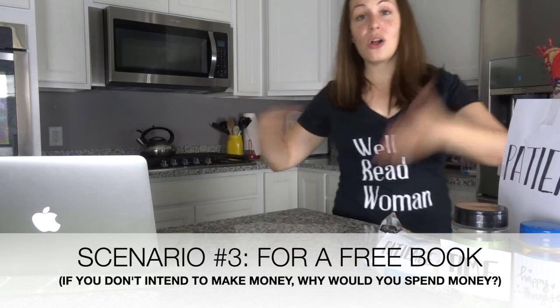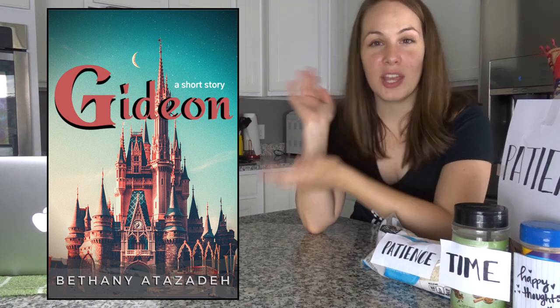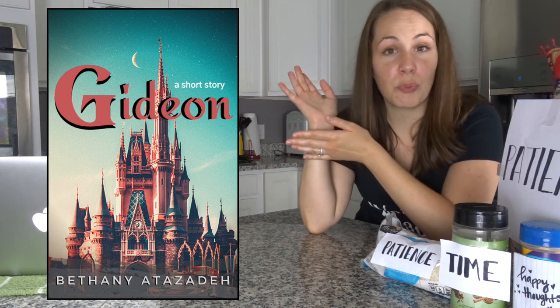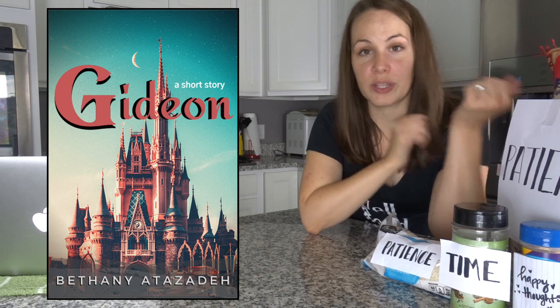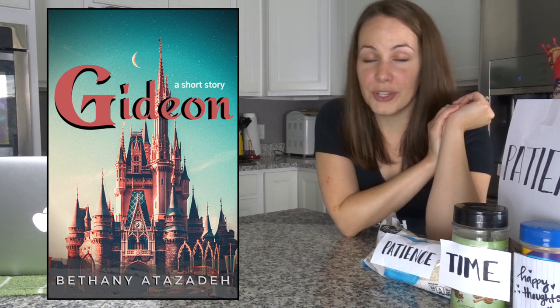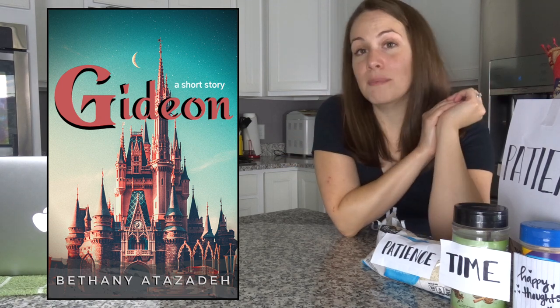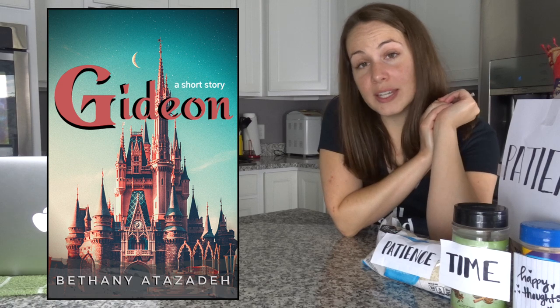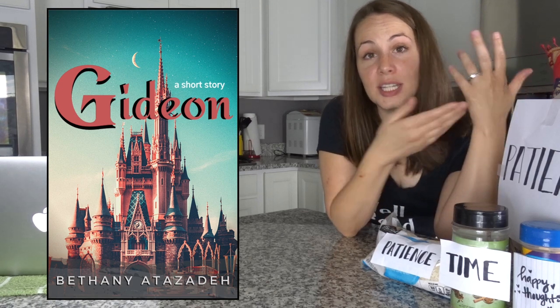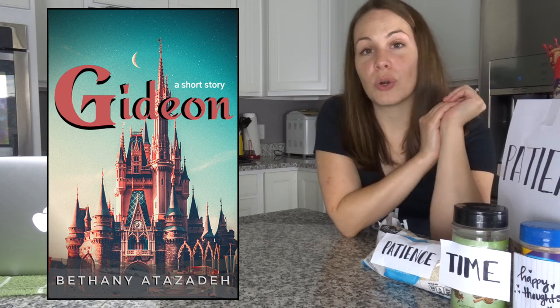An example of all of those reasons is this cover right here, which I made just for fun — it's for the Gideon chapter I wrote, which is a short story from another character's point of view in my Stolen Kingdom series. At first I made this cover just for fun and for the sake of this video, but I also ended up using it as a way to give away this bit of the book for free as a gift to people ordering signed copies during my flash website sale.